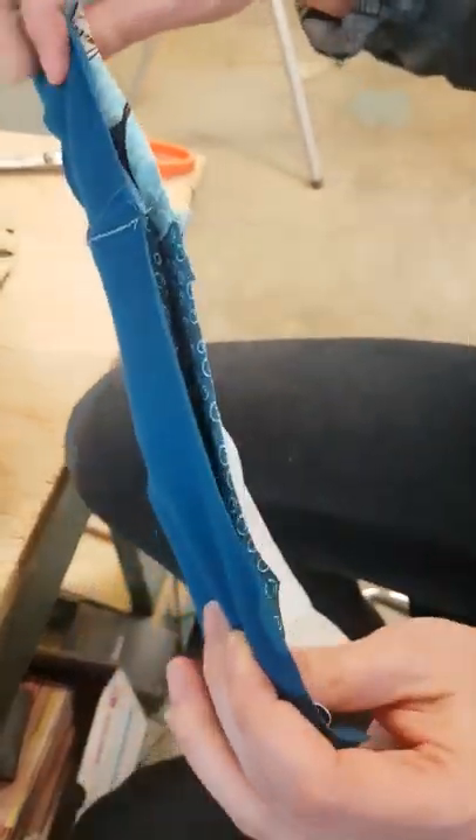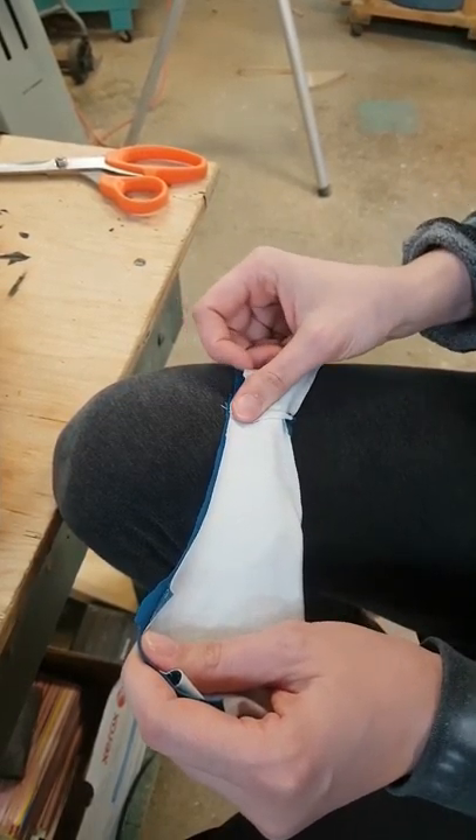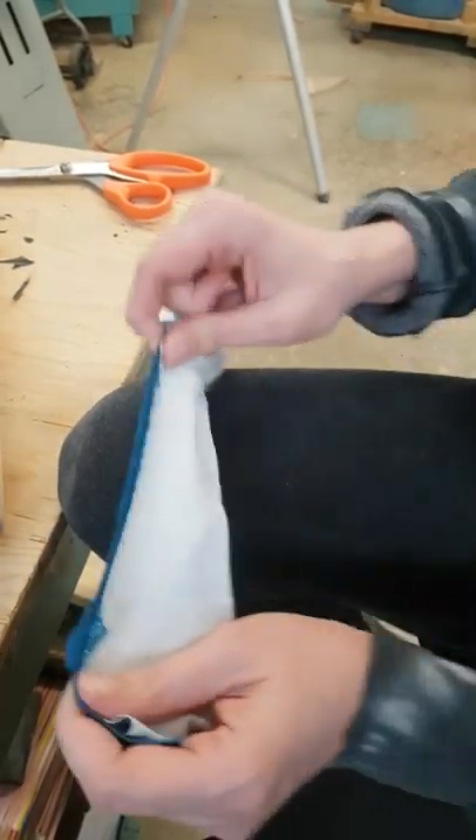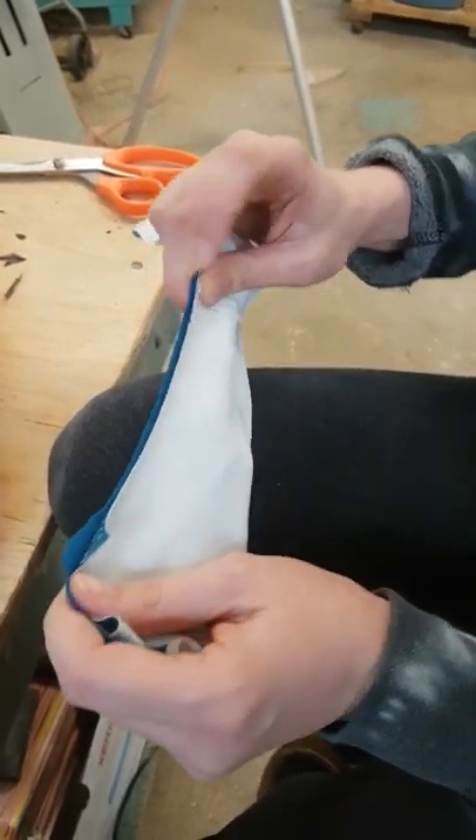Now this is a burrito roll. Basically I have the two sides that I want to sew together, together. And then the other stuff is inside.